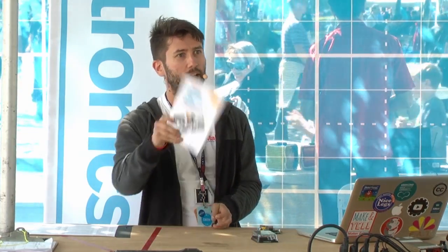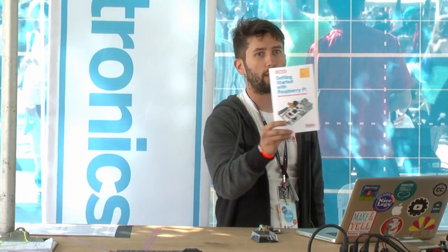We'll be talking about what the Raspberry Pi is, what you can do with it, and what you need to get started. My name is Matt Richardson. I'm a contributing editor for Make Magazine, and I'm also the co-author of Getting Started with Raspberry Pi, which I co-authored with a good friend of mine, Sean Wallace.